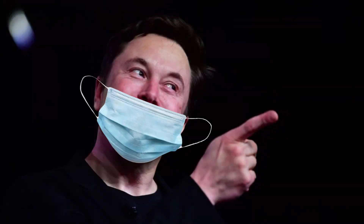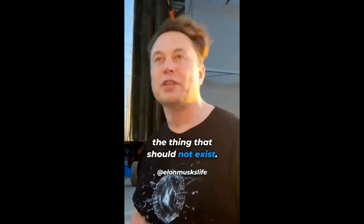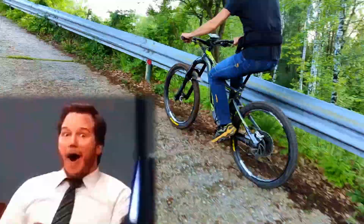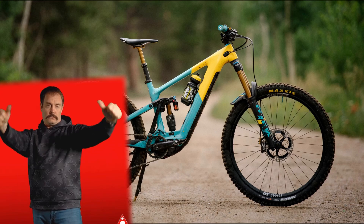As Elon Musk once said, the most common error of a smart engineer is to optimize a thing that should not exist. I think that's the case with e-bikes. Don't get me wrong, having electric help on a mountain bike is awesome, but I think this is just not the right way of doing it. So, what's the perfect e-bike?